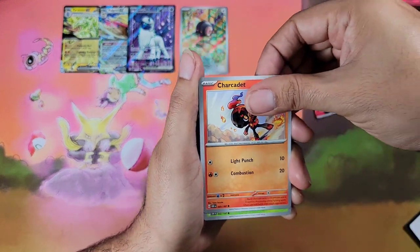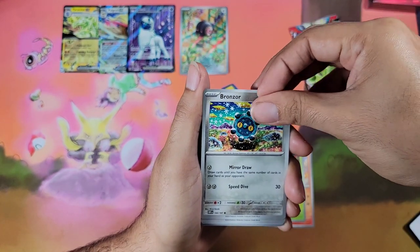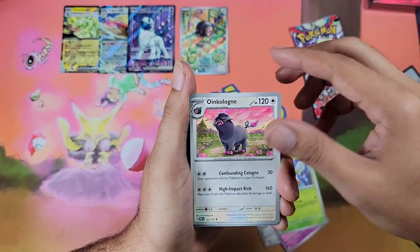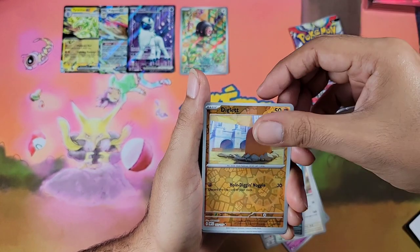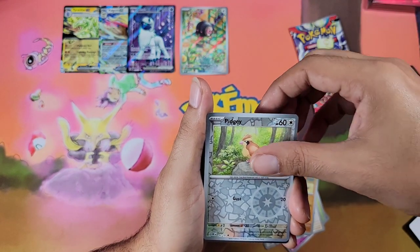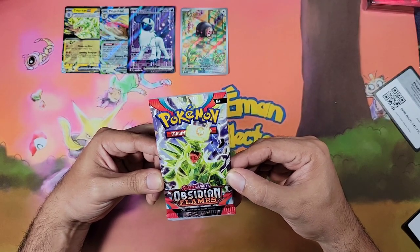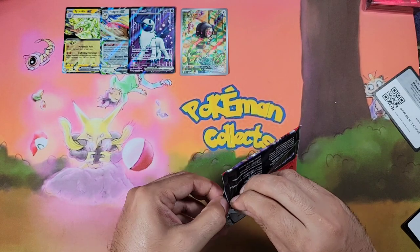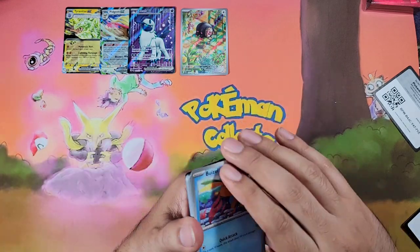Alright here we go — Caracadet, Gloom, Bronzor, Dartrix, Salazel, Diglett, Pidgey, and a Togekiss. We got the terrestrialized Tyranitar in the art but can we get something in the hit slot? Come on man. We're aiming for five hits on this ETB — so far we've got four hits. Can we make it five? Let's go!